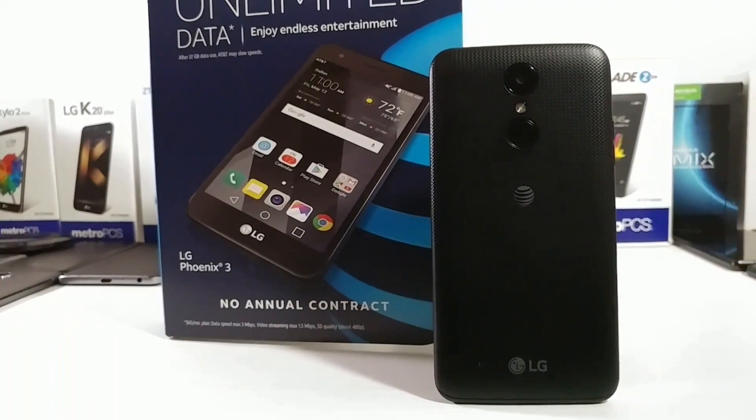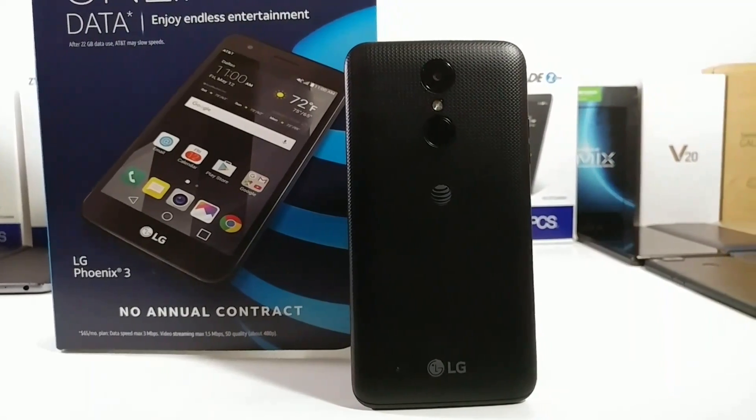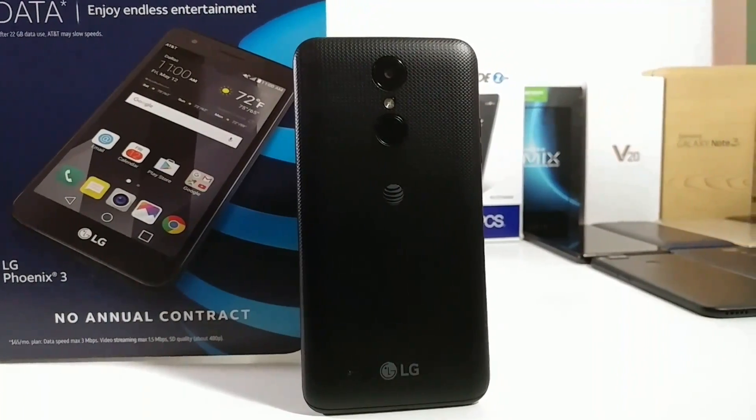Hey, what's going on everybody, Paul Tech here. In today's video I want to share with you two different ways that you can capture a screenshot on your brand new LG Fenix 3.